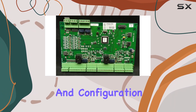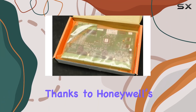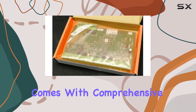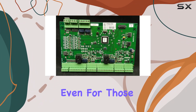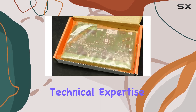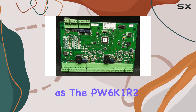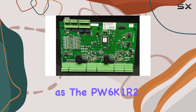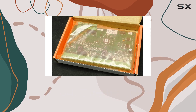Installation and configuration of the PW6K1R2 are straightforward, thanks to Honeywell's user-friendly design. The board comes with comprehensive documentation and support, making it accessible even for those who may not have extensive technical expertise. This ease of use does not compromise on functionality, as the PW6K1R2 offers a range of advanced features to meet complex security requirements.